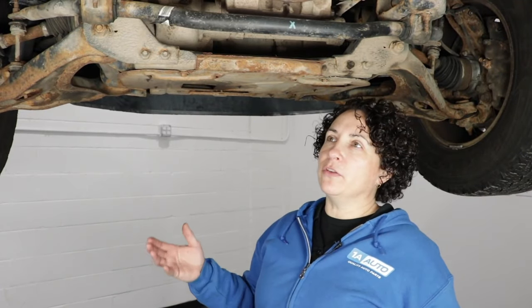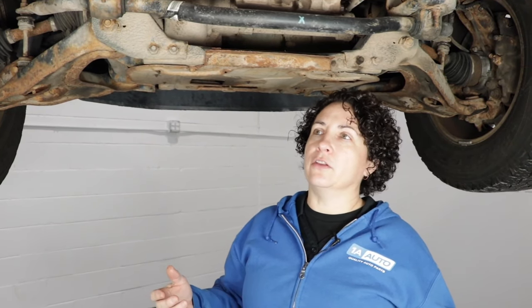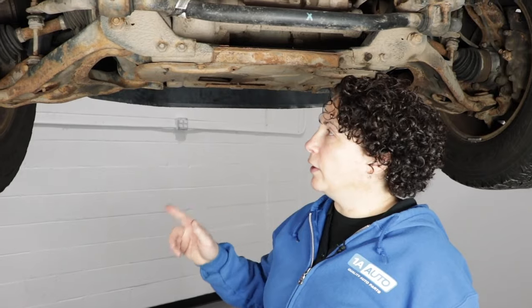All right, so now we raised the truck up on a lift. At home you've got to think safety, safety, safety — I can't say it enough. Jack stands, make sure they're sturdy, because we're going to start this vehicle and put it in four-wheel drive so that the wheels can spin while I'm underneath here. Just do what you know is safe. So we're going to start her up.